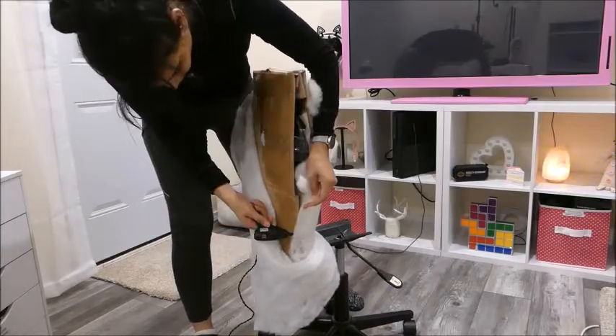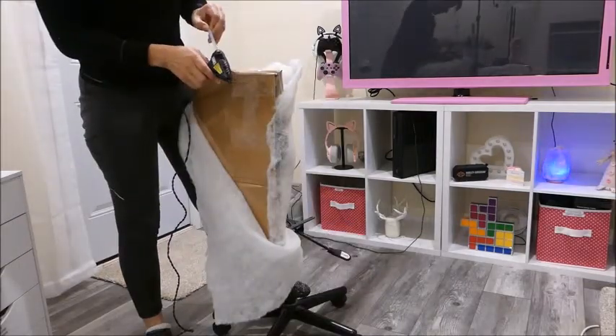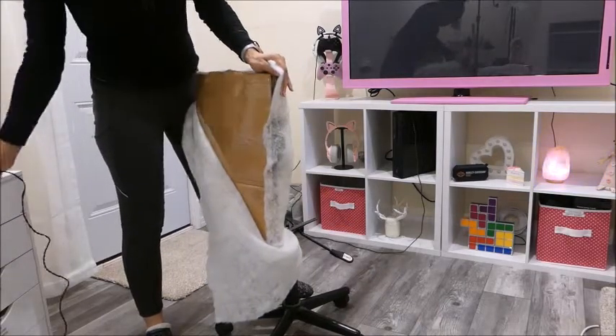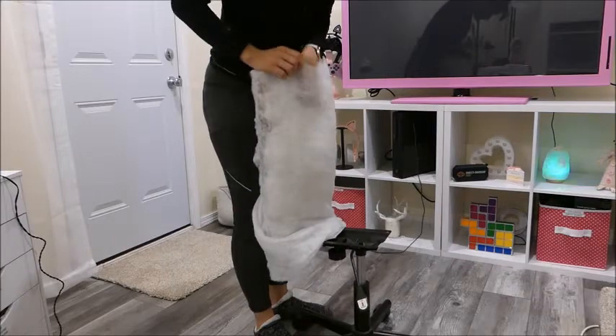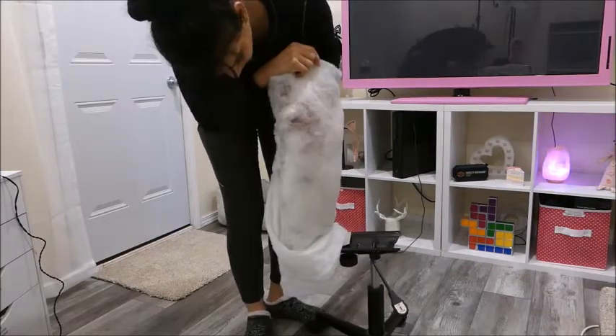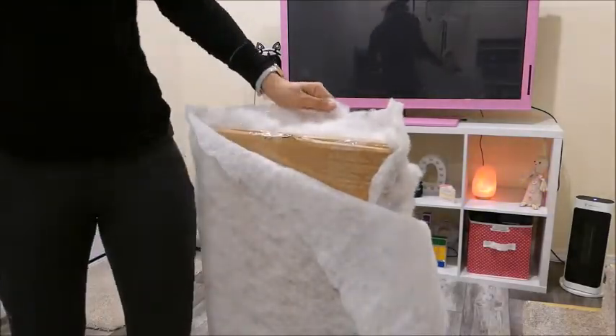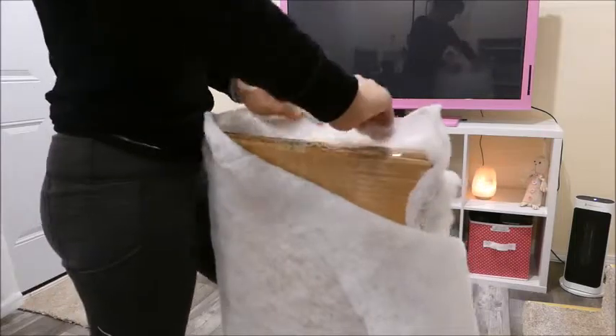Then I just glued the blanket with hot glue and I'm adjusting everything again. This is a reminder to consider subscribing! If you like my videos, click the bell notification below the video and activate notifications for all, so you won't miss any of my videos.